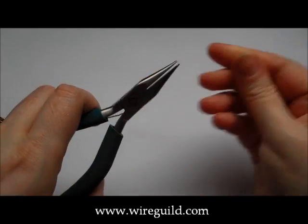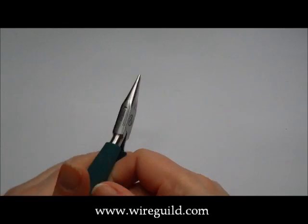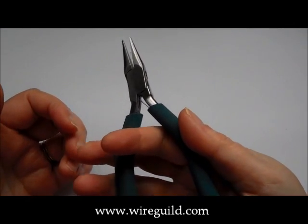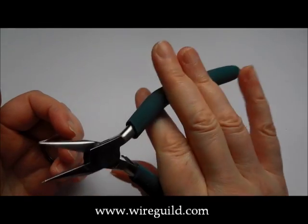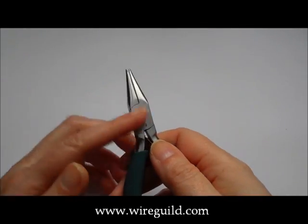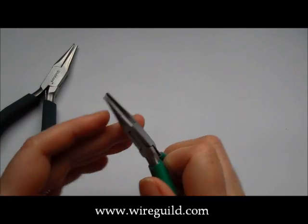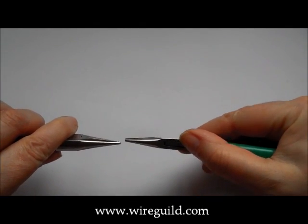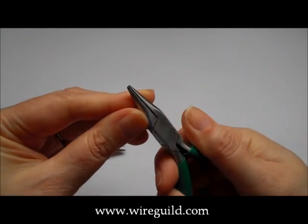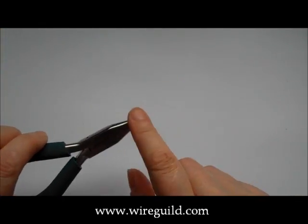Next we're going to have a look at snipe or chain nose — just depends where you are in the world. Nice flat face on the inside, nice and smooth, and a rounded back that tapers to a point. This is so that when you're working with close work where you have to get right in at something, you can actually get in with the end of the pliers because it's nice and little. I have another pair here which is a much cheaper pair — snipe nose pliers. They're slightly thicker on the point, which means you can't get into quite as little places. Also, the jaws are slightly crossed over — this is because they're cheaper. You pay for what you get, you really do.